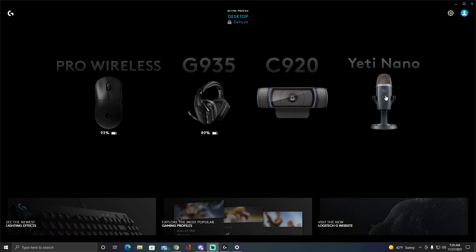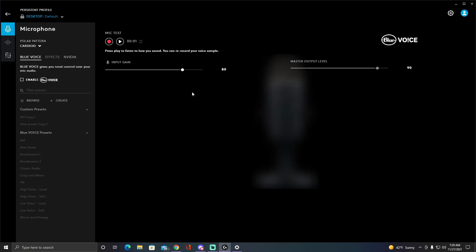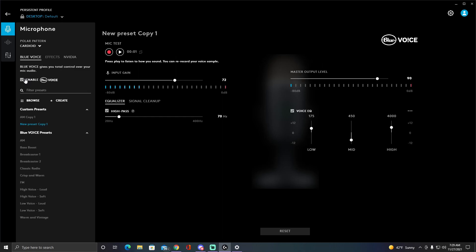This is just my regular voice — I don't have the Blue Voice enabled yet, so this is how my voice sounds right now using the regular mic. If I were to enable it, it would probably sound a little bit different.